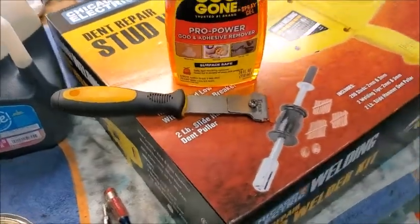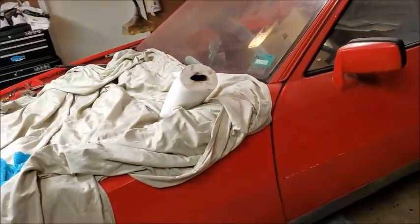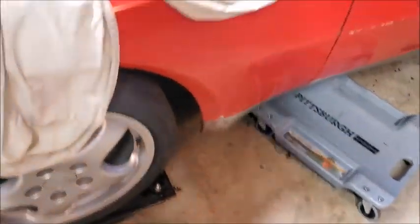I probably spent two and a half hours out here today. I had already gotten most of it off earlier. I tried Goof Off — it took it off right away, but it also started stripping the paint right off as well.